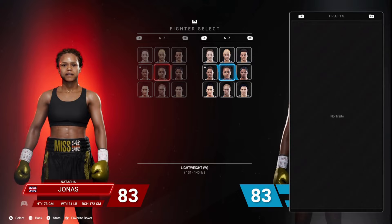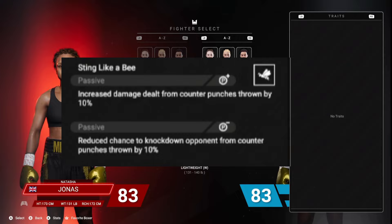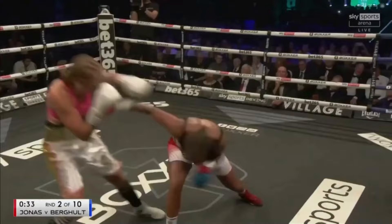There are no traits for Natasha Jonas, but if she was to have a trait, I think 'sting like a bee' would be the perfect trait because of her counter punching nature as a boxer puncher — though I'd call her more a counter puncher than boxer puncher. Sting like a bee would be absolutely perfect.